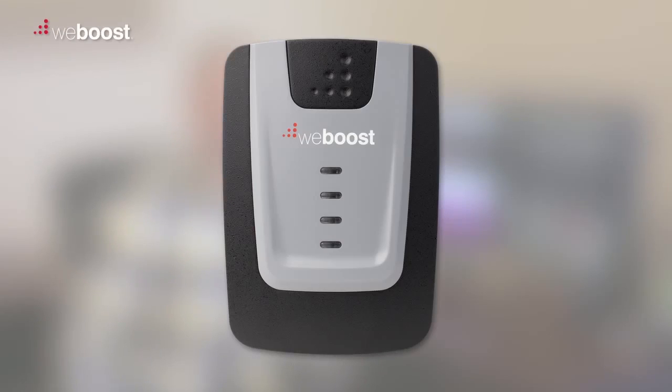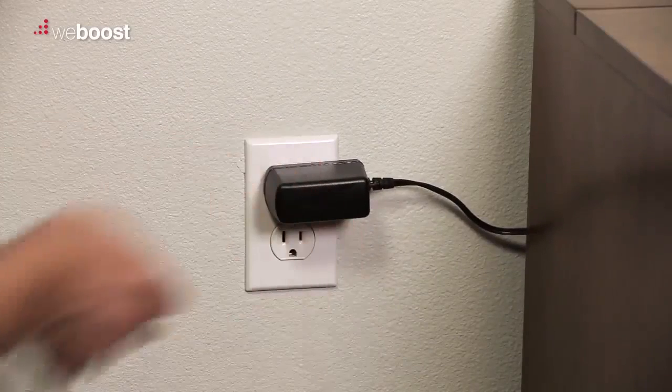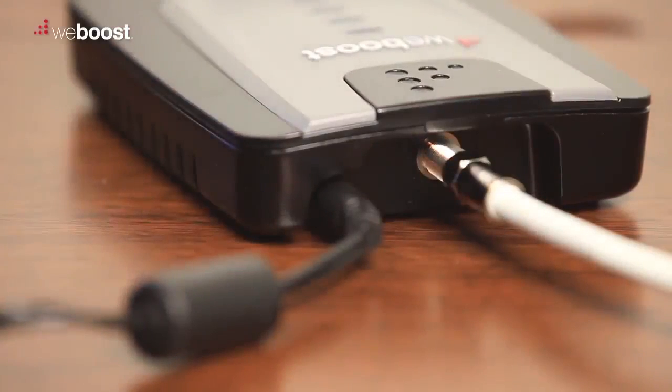If you see no lights on your booster, again double check to make sure it's receiving the power it needs to start up. Check the wall and your booster to make sure your power cord is connected securely.